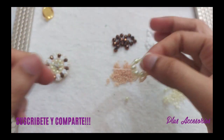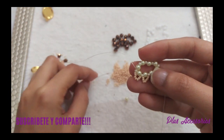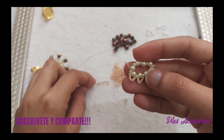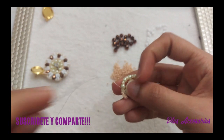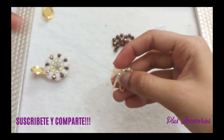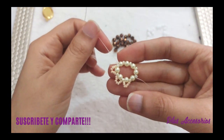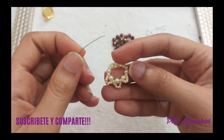Eso lo voy a hacer en todo alrededor. Como ya sabes cuál es el proceso, yo lo voy a avanzar y nos vemos en breve para el siguiente paso.